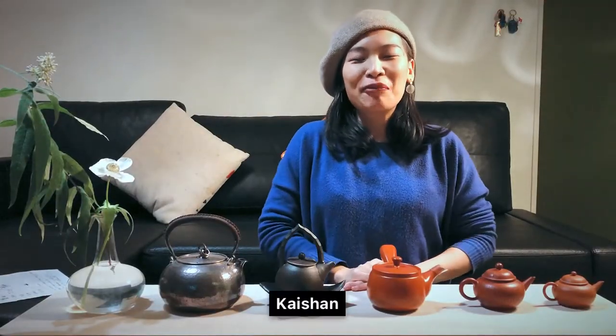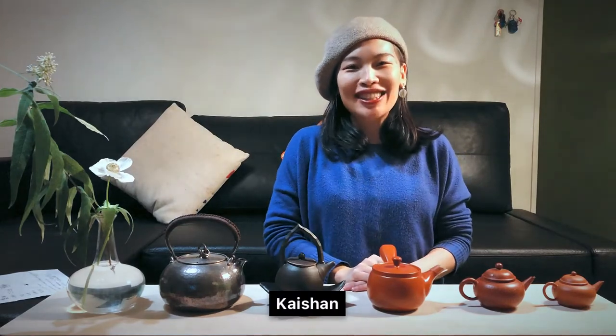Hi everyone, this is Kaishan from Liberty. Welcome back to my tea channel. Today I'd like to talk about how to hold your teapot like a professional.